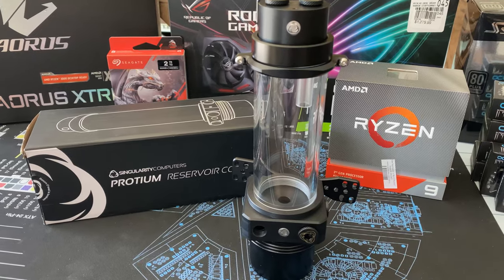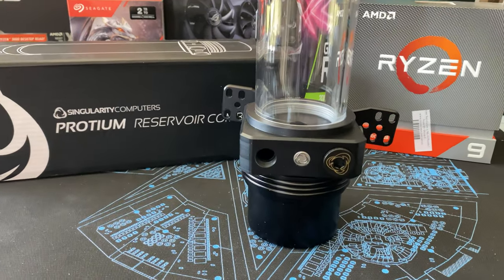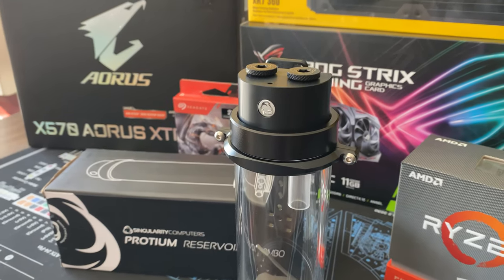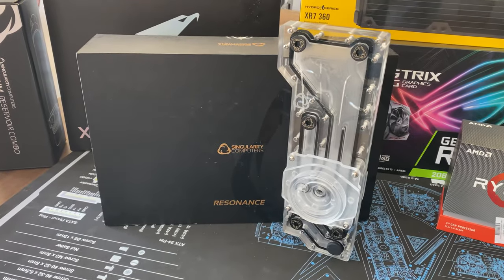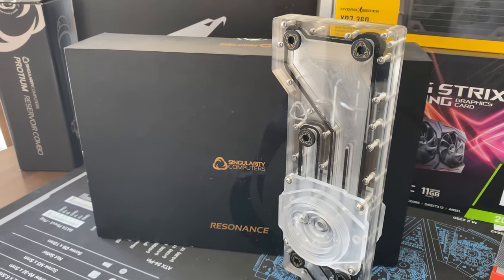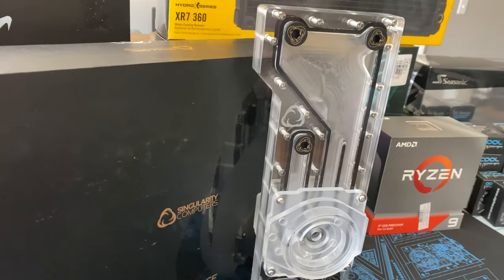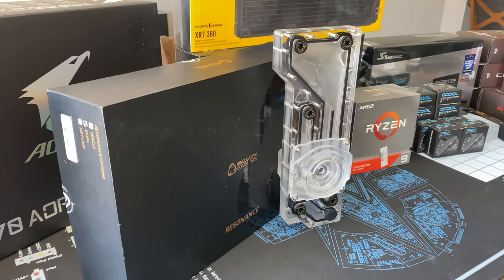The only area I'm still struggling with on this build is what I'm going to use for the reservoir — and this decision will be made as we actually get into the build itself. I'm either going to be using Singularity Computers' Protium reservoir tubing and reservoir with their pump top kit, or I'm going to be using a dual reservoir that I was able to pick up from Matt at Performance PCs on an unbelievable deal. If you've got any comments on that, please let me know.